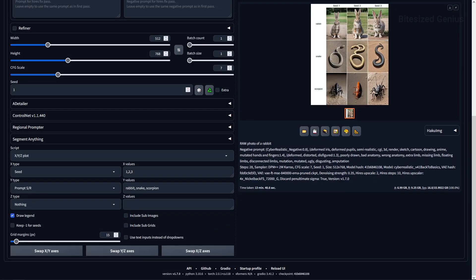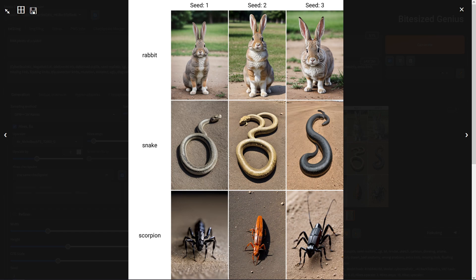Looking at animals, we get some high quality results which do vary in terms of accuracy. The rabbit looks fine, and other than the long neck I don't see any major problems. The snake is okay but there are some artefacts and it seems to get confused with the anatomy. With the scorpion, we ended up with some kind of locust or grasshopper type insect which looks nothing like a scorpion — so good quality in terms of the image, but accuracy is a problem.